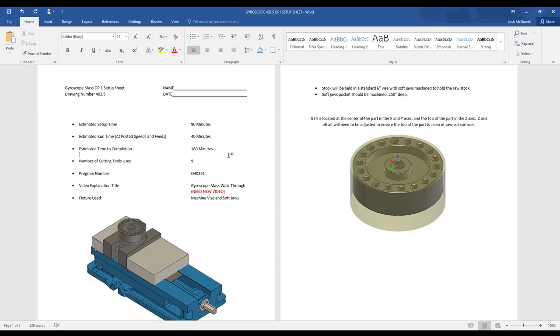Estimated time to completion is going to be 180 minutes — that's the time to gather your tools, edit your code, run your project, do first article inspection, make any adjustments that are necessary, and have a complete op 1 part in your hand. The program number is going to be 4040351. This video is a gyroscope mass walkthrough, and we're going to hold this in a machine vise with soft jaws.